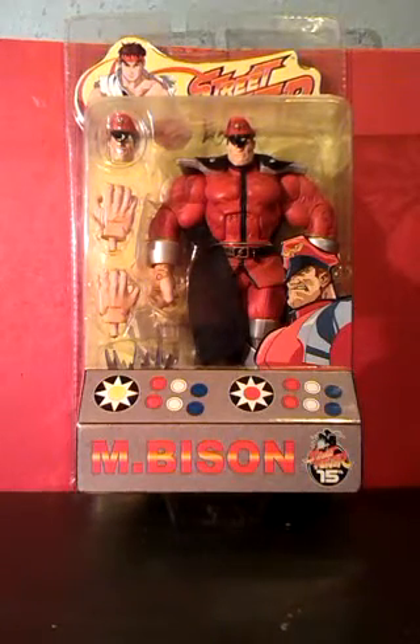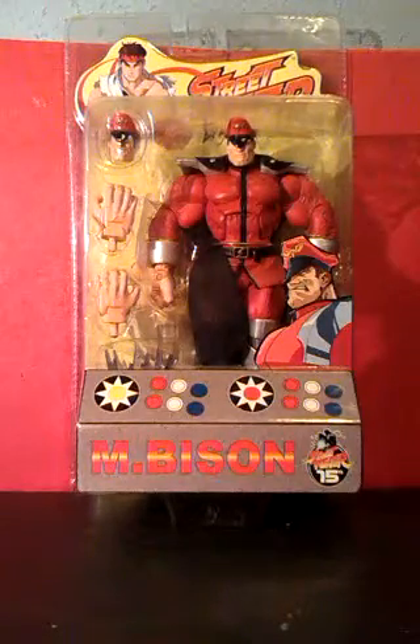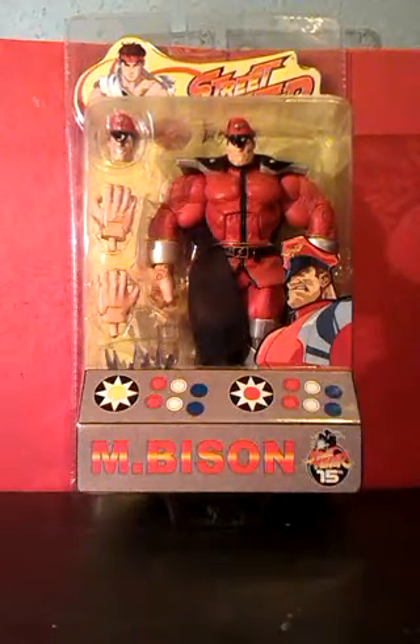But that doesn't stop Street Fighter from being an extremely popular game, so much so that they still make games under the name today, and in 1994 it even got a film adaptation.